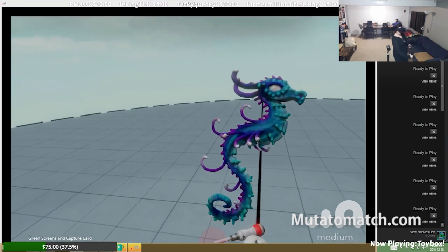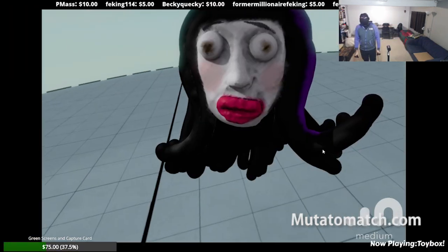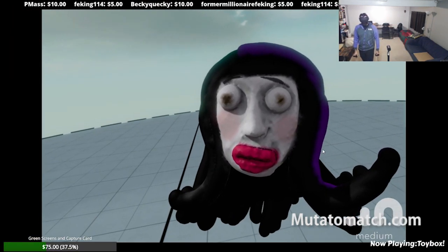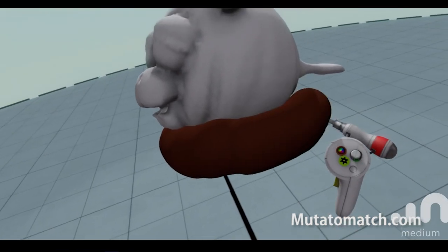Heather created some pretty awesome stuff, as did Brad, and I think I did a pretty good job myself. I always knew that I was an artist at heart — it just took this program to prove it to the world.